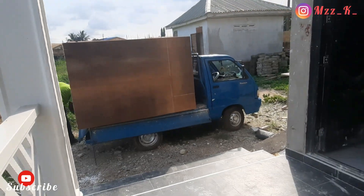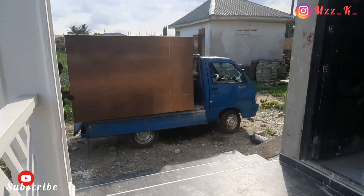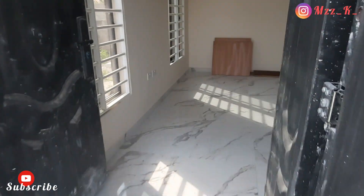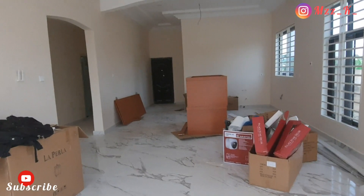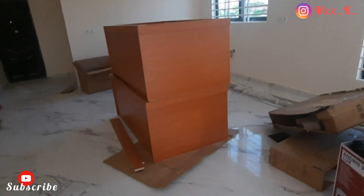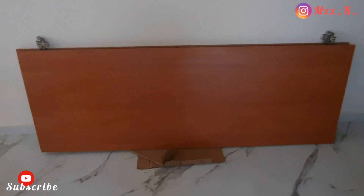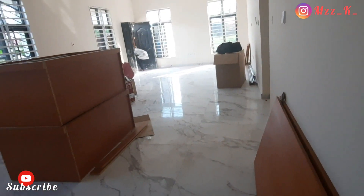For our wardrobe we chose laminated plywood as the material, and it really came out well. We chose a color that is like orange or brown — more brown. I'm sure you can see it in the video. There are different colors you can go for depending on your room style or color theme, but this is the wood and color we chose, and we think it blends very well with our color theme.